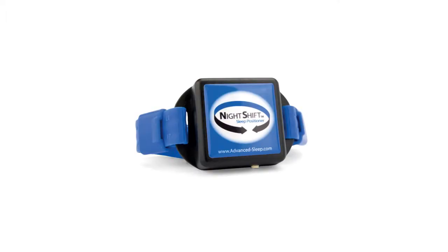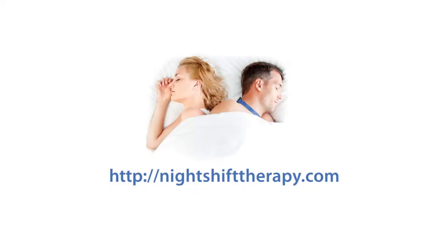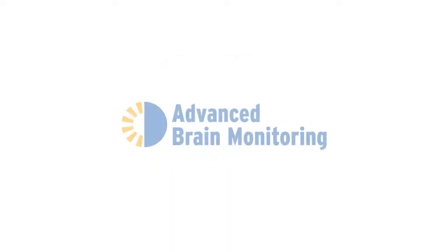This concludes the Night Shift device user instructional video. For additional support, read the Night Shift user instructions included with your device or visit nightshifttherapy.com.